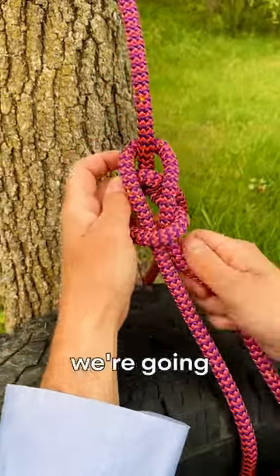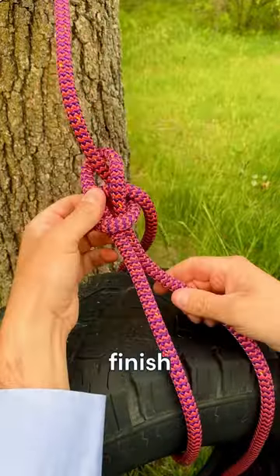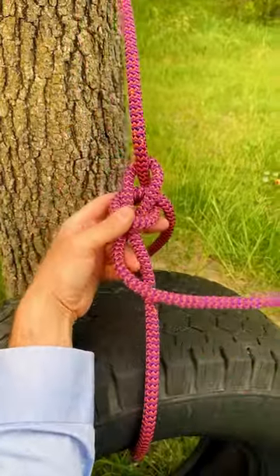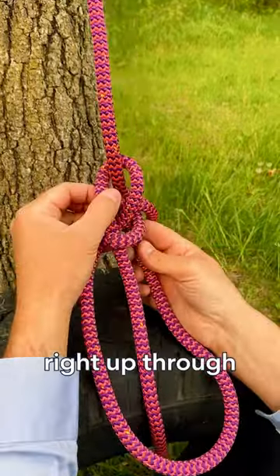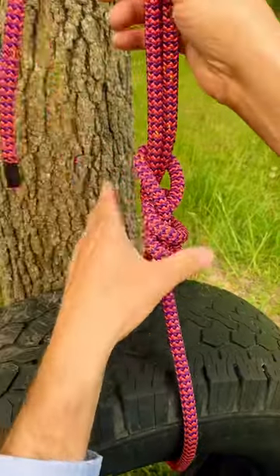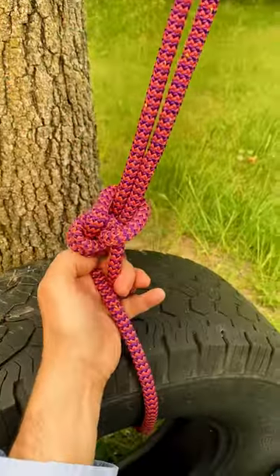We're going to leave plenty of tail here so that we can do a Yosemite finish. For the Yosemite finish, you come around behind the standing part, right up through next to the standing end. Then you pull both tight, and there it is.